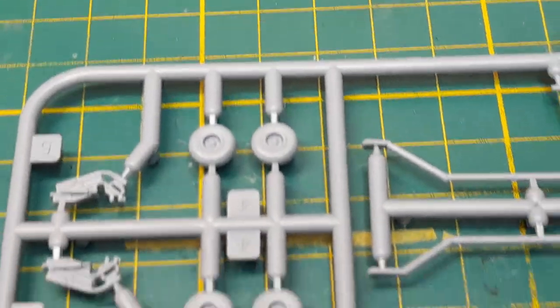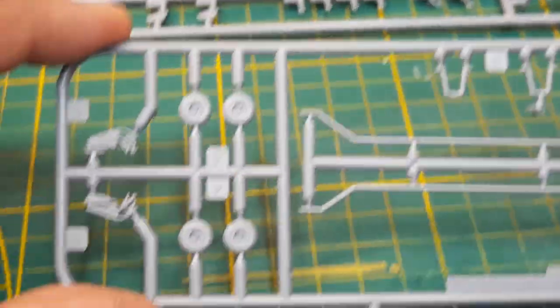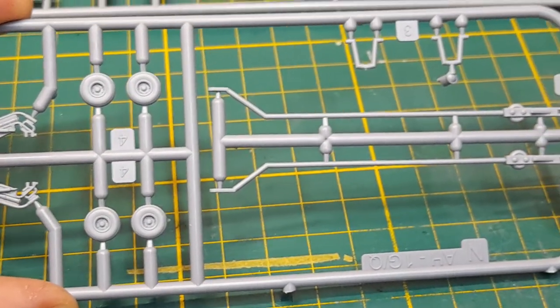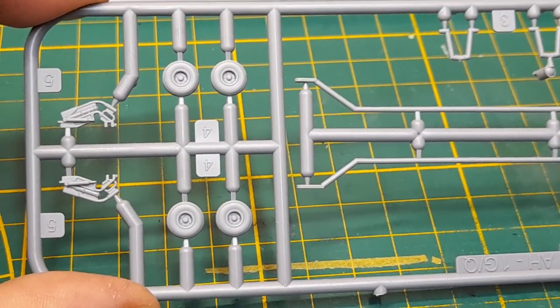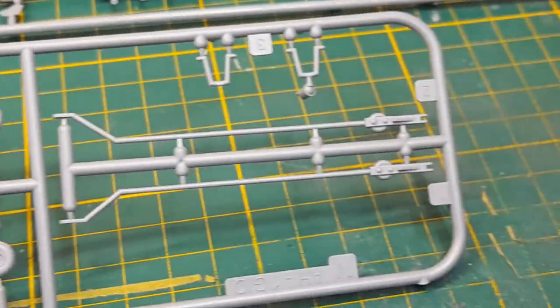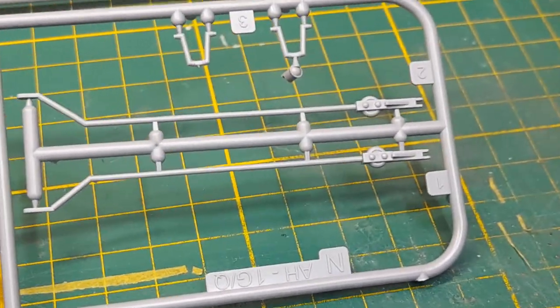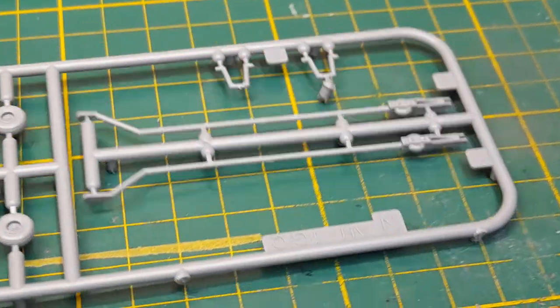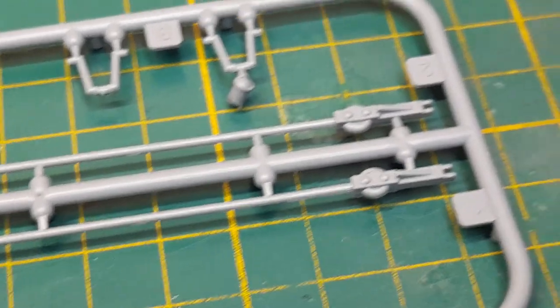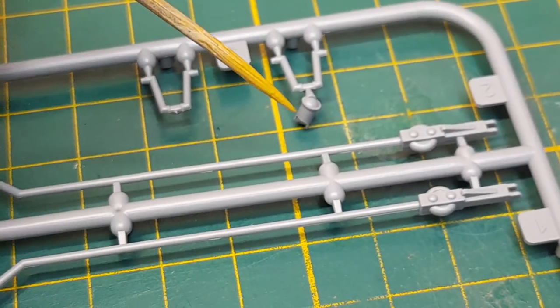Next piece — this one here. It even has a separate sprue for the towing equipment to tow the helicopter in and out from the hangar. That's a really cool addition. And now I see — that's where the missing broken piece goes.